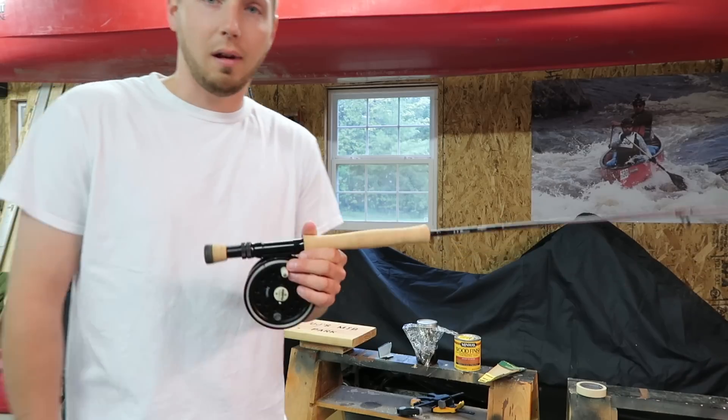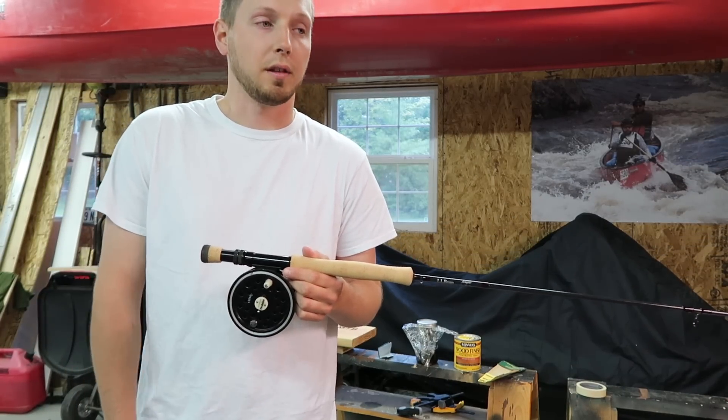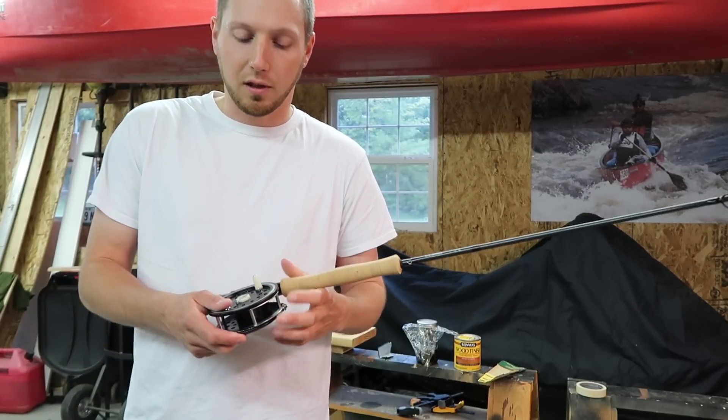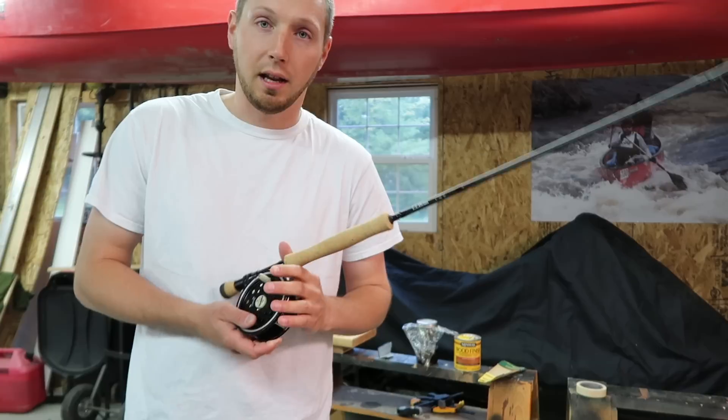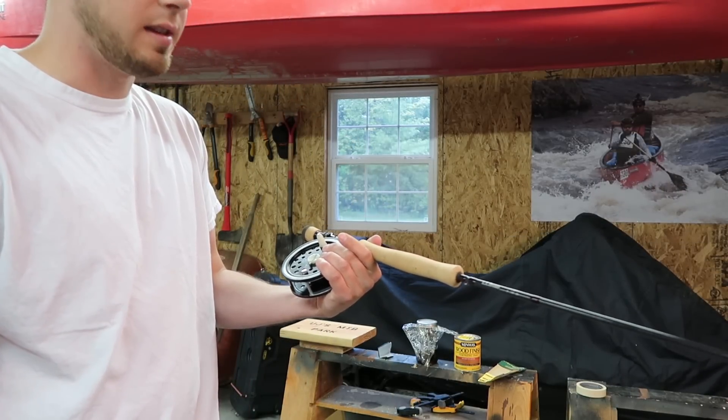This setup is really good for ice-out trolling when you're fishing right on the surface down to maybe about 20 feet. It really depends on the speed of your boat and the sink rate of your line. The greater sink rate stuff is harder to find but it is out there.